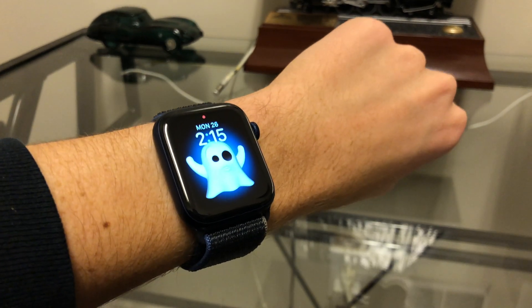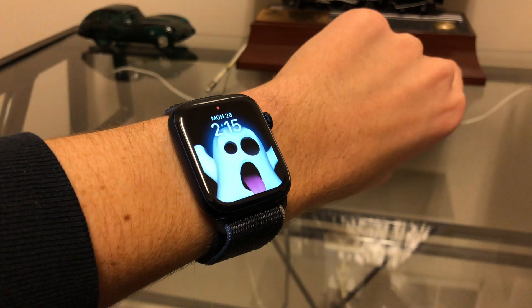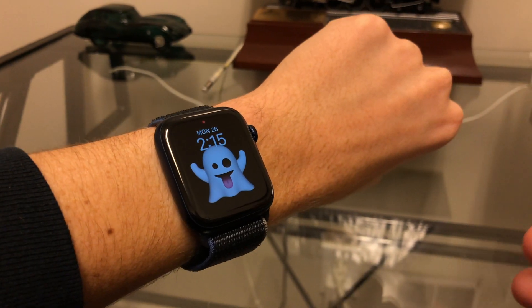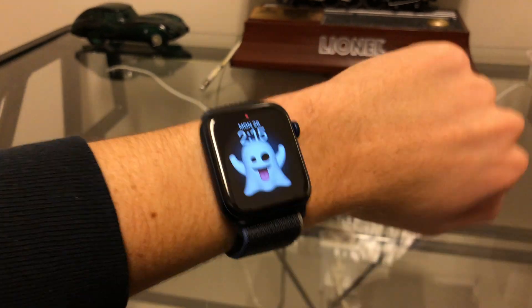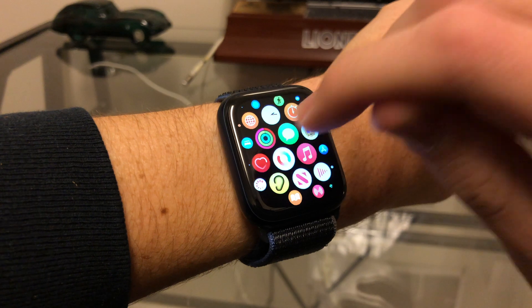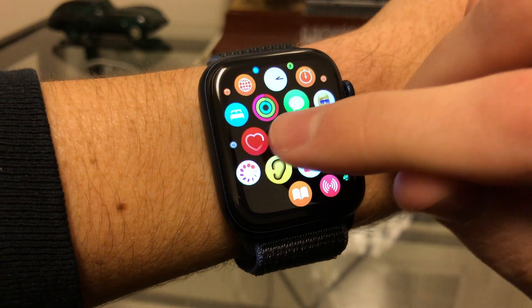Using blood oxygen on the Apple Watch Series 6 is actually pretty simple, and there are some tips you can do to get a better reading on your watch. First off, you just want to go to the blood oxygen app — that's the symbol for it — and you simply tap on that.